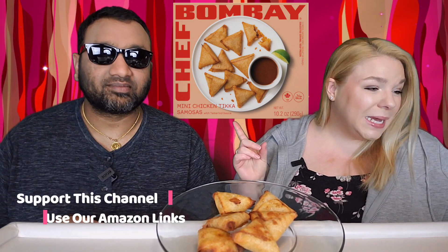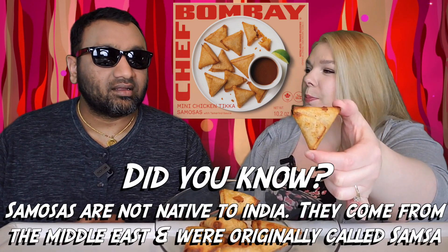This is from a brand we've reviewed before, but this item is different from your usual samosas. It is the Chef Bombay Mini Chicken Tikka Samosas with tamarind sauce. However, we lost the tamarind sauce, so I don't know if it's good or not, but it has 12 pieces, medium spice level, product of Canada. We did these up in the air fryer and that's what they turned out looking like. They're kind of a little flat samosa — normally it's like a pyramid.